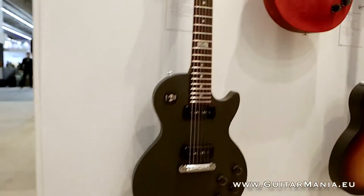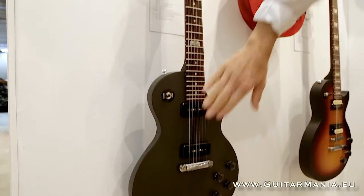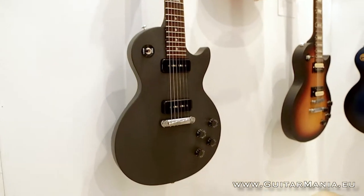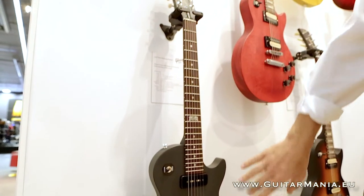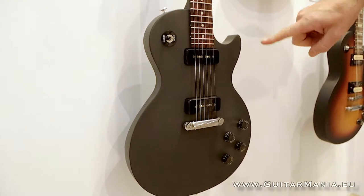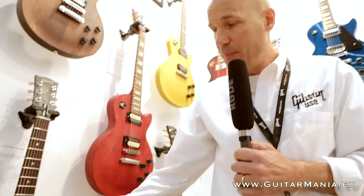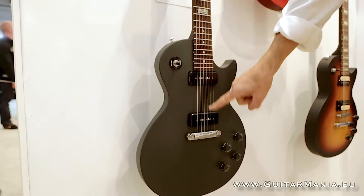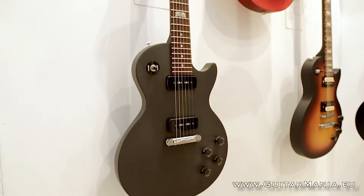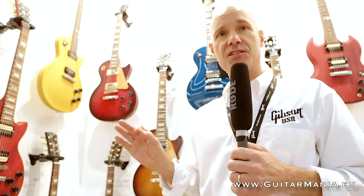Next up we have the Les Paul Melody Maker, based off of the historical Melody Maker which has generally been our most affordable model in the product line. This year we've offered a contoured maple top just like the Les Paul, same top contouring and mahogany back, made out of the same materials as the big brother Les Paul. It has a maple neck, rosewood fingerboard, and two P90S pickups based off of P90 style pickups Gibson first made in 1946, featuring Alnico magnet slugs for a brighter, more percussive voice. They're calibrated for balanced output in the bridge and neck positions and are hum-canceling in the center position. It has a wraparound bridge, two volumes, two tones like a classic Les Paul with a three-way pickup selector switch — our most affordable model but still classic quality Gibson construction made entirely in the USA.